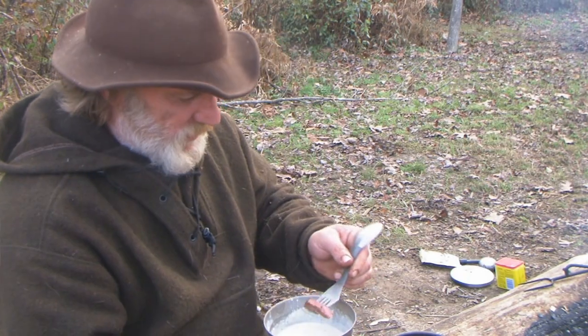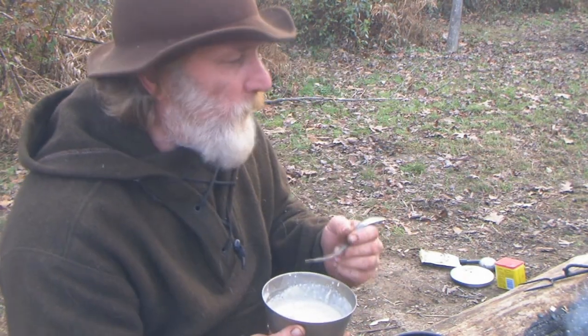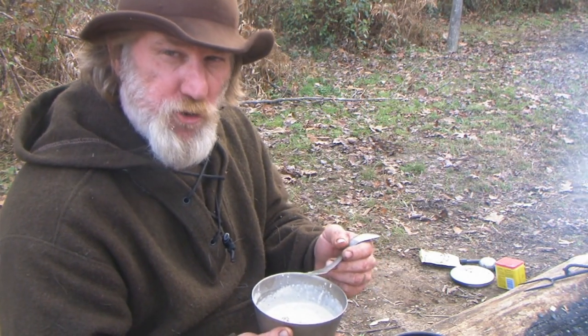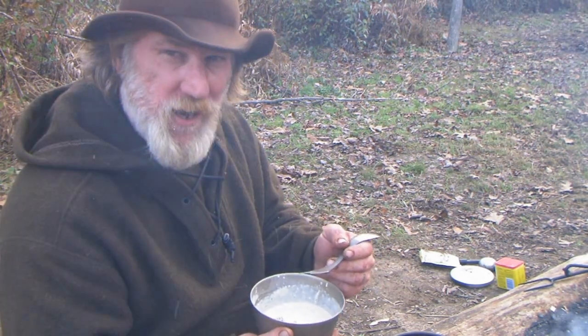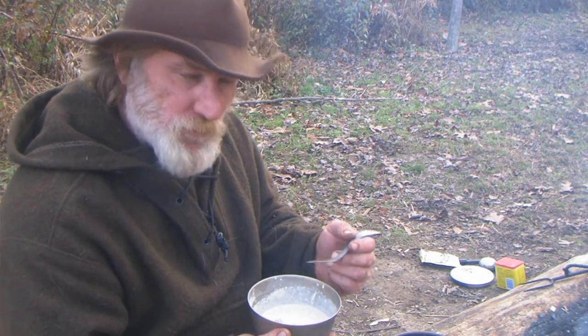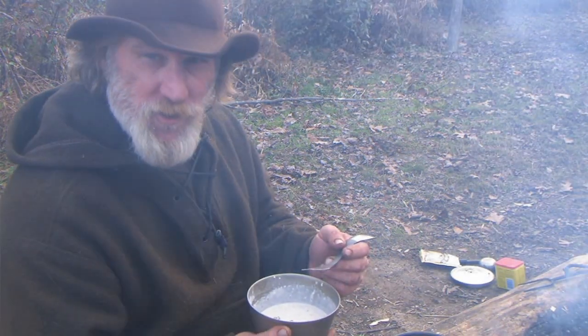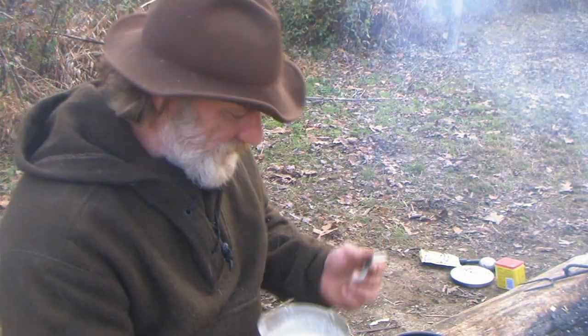Remember, if you're eating a lot of wild game, the majority of the vitamins and nutrients available in that animal are going to be in the organ meat. So livers, hearts — don't pass them up, do yourself a favor.